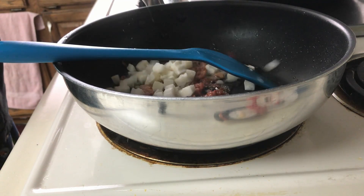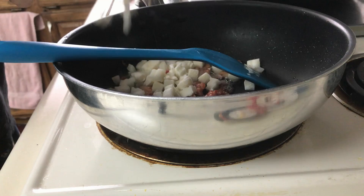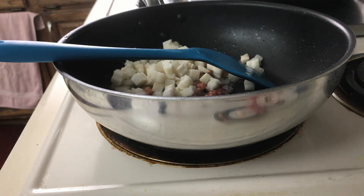Add diced potatoes. I'm using Potatoes O'Brien because it comes with peppers and onion. Cook that until it heats through and gets a little brown and crispy.